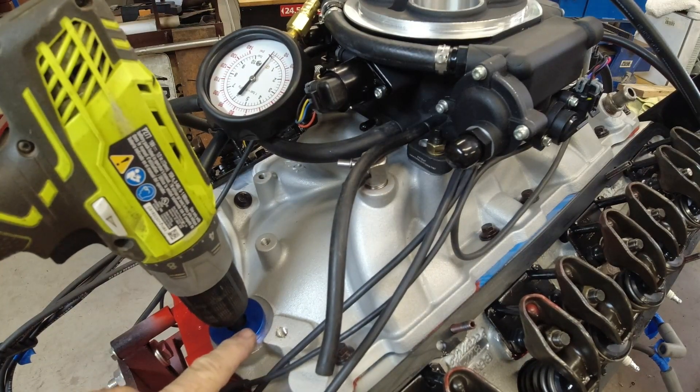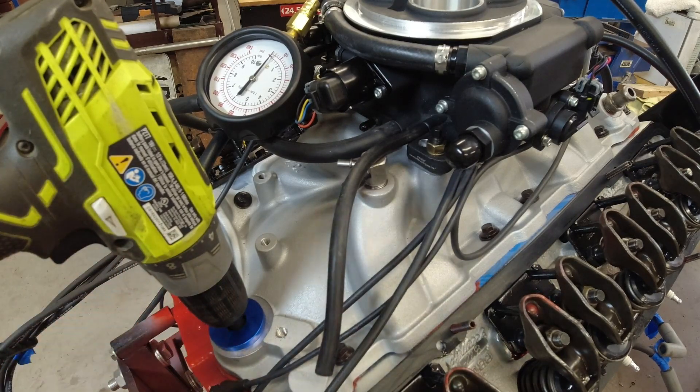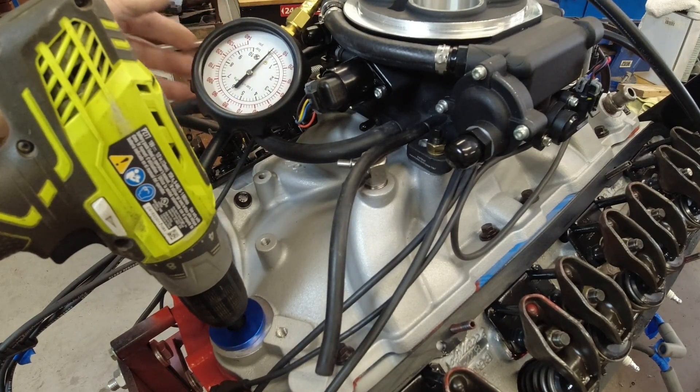I've got my priming shaft in here in place of the distributor. I pull the distributor out, this goes in, it goes on to your cordless drill. And then I also put a pressure gauge to see how much oil pressure the motor generates.